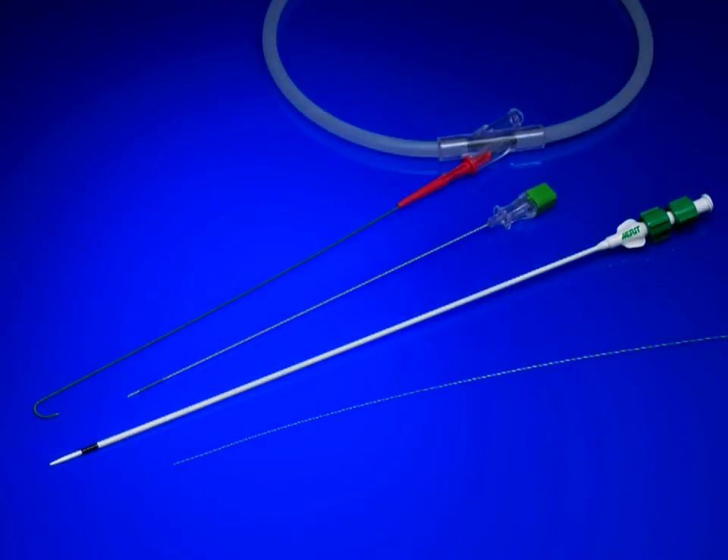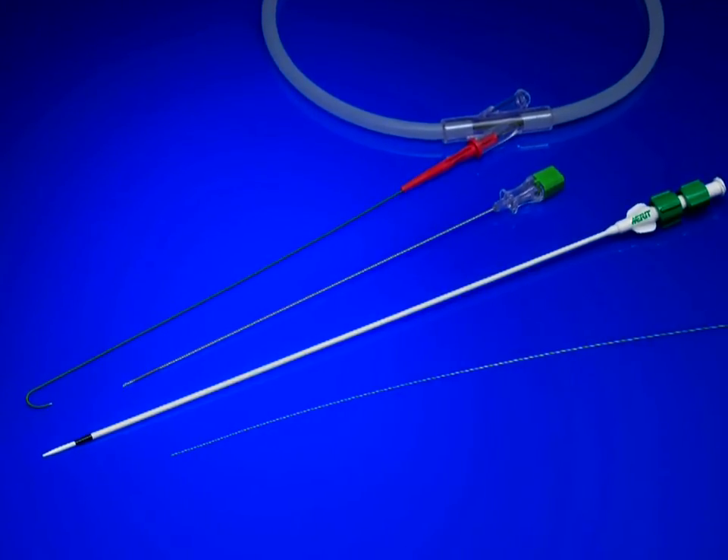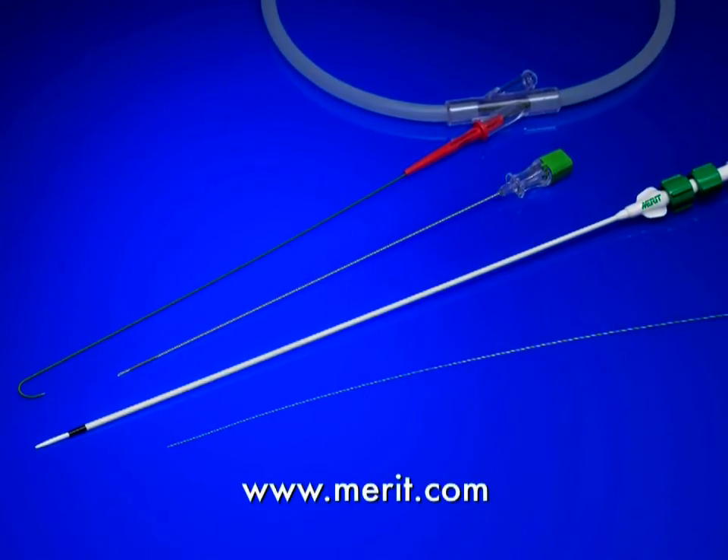To place an order today, contact your local Merritt Medical sales representative, or for more product information, visit the Merritt Medical website at Merritt.com.